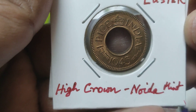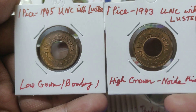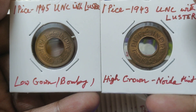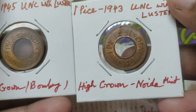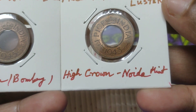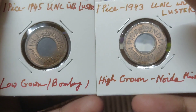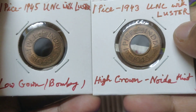The very popular one anna coin of British India — in my hand you can see two different varieties. The left coin is from 1945 and you can see the crown; this is the low crown variety, also from Bombay mint. You can see the mint mark between the nine and four. The right coin is the high crown variety from 1943, from the Noida mint. Both coins are in UNC condition with mint luster, which you can see in the shiny parts still remaining on the coins.